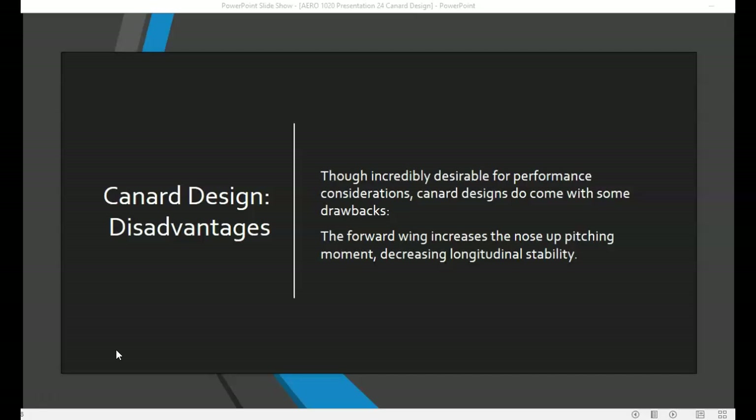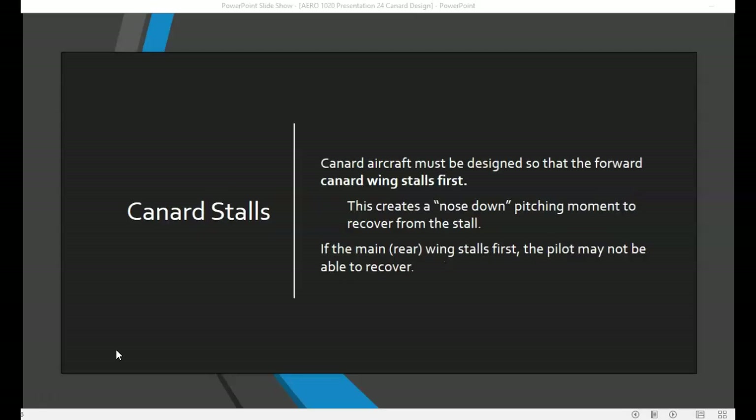Even though the canard design comes with some very positive performance characteristics, it does come with some disadvantages. The forward wing, or the canard, increases the nose-up pitching moment of the aircraft, and that decreases longitudinal stability. It's also important to design a canard aircraft so that the forward wing, or canard, stalls before the main wing. This creates a nose-down pitching moment that will allow the pilot to recover from a stall.